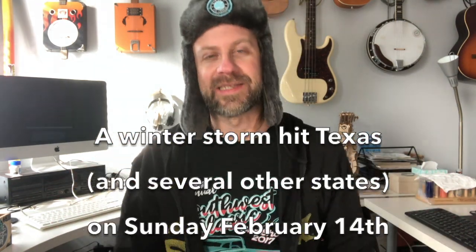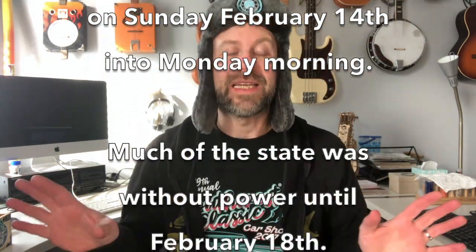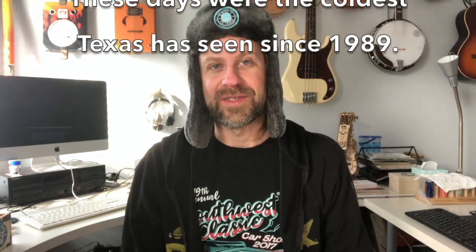Howdy folks, welcome back to my channel. You can see I'm in some winter garb today because we are right on the tail end of the Texas blackouts of 2021. By the time you see this video that's going to be old news. We had a massive power outage in Texas — many millions of people were without power and temperatures dipped into negative, which is extremely rare in Texas. It's been a very bad few days, sleeping in front of the fireplace. It was 38 degrees inside my house a couple days ago with the fire going.